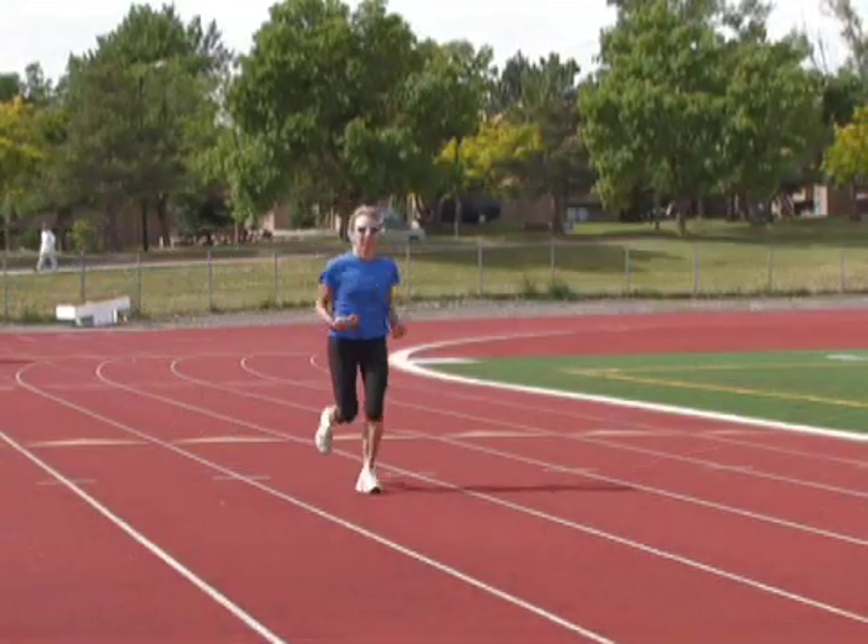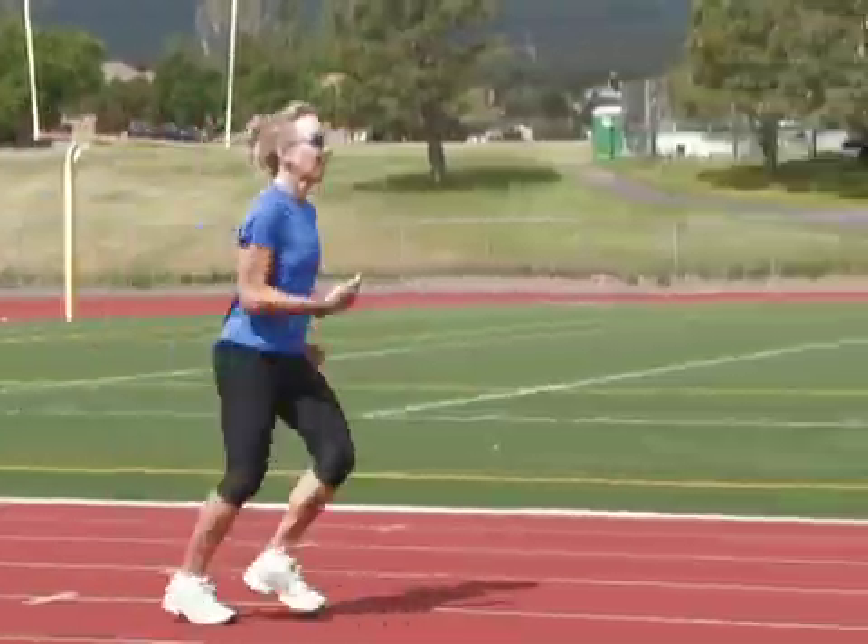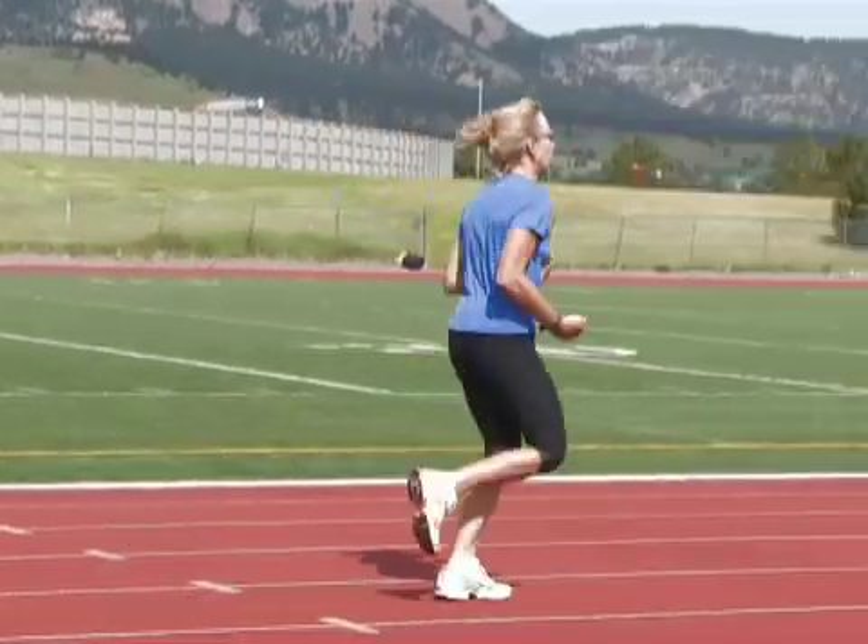The hands swing through in your normal arm carriage as if you're normally running, but you just open them up. Quite often you can go from a bunched position to a nice relaxed, soft shoulder position. It's an easy drill to implement in any type of run and at any intensity.